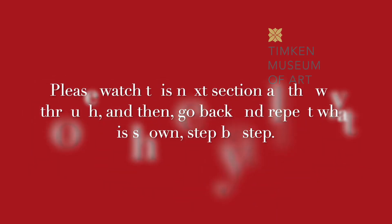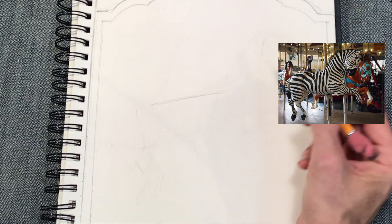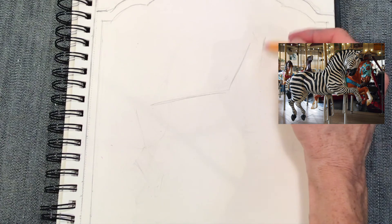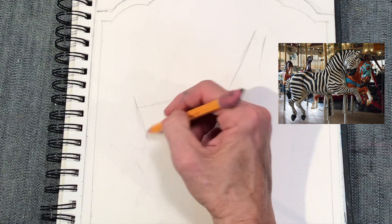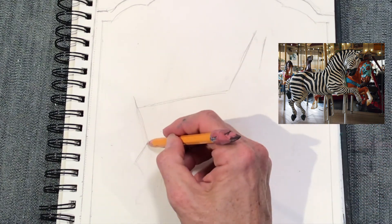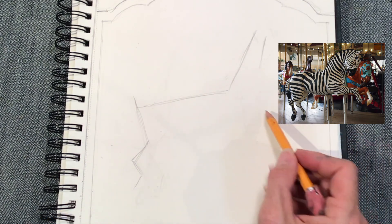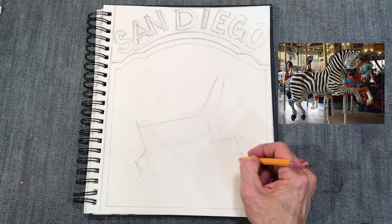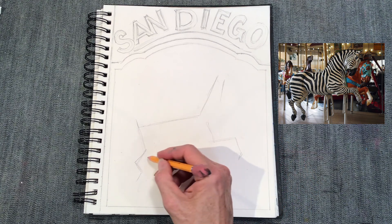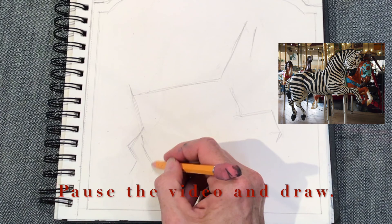Please just watch this section first before you try it. We're going to use a stick figure initially with the zebra, so follow the exact same lines that I'm drawing. You've got the back, the neck, the head, the hindquarters, the front legs, and the hooves — all being illustrated initially with just these stick lines. Please take your time and mimic exactly what I'm doing so that the next step is easier for you.